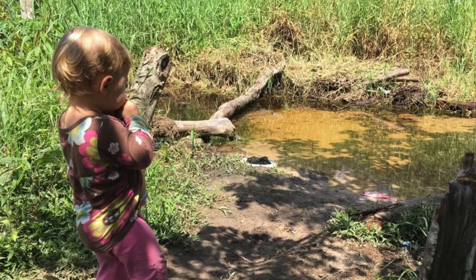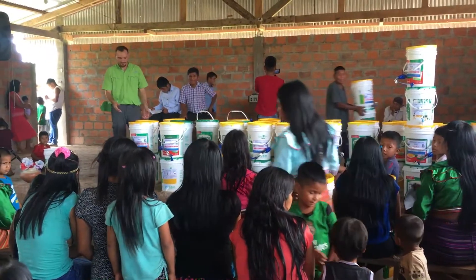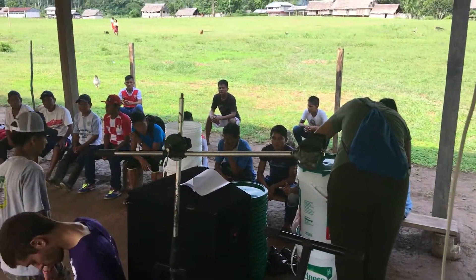Water filters are really important here because the people don't have clean water to drink. They drink from rivers like ponds and waters that aren't even moving. They can get amoebas and parasites. So we need to help them to drink clean water. That way they can live long happy lives.